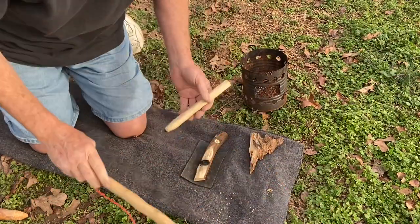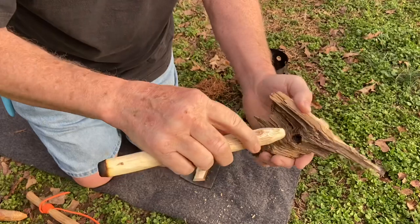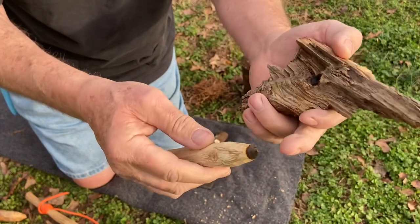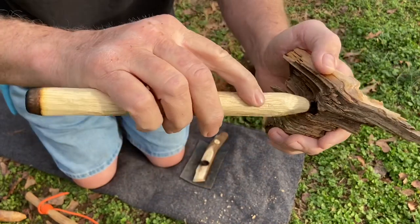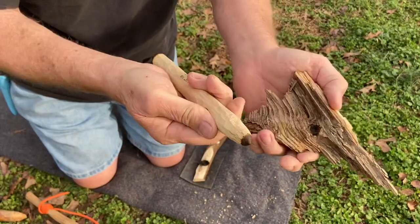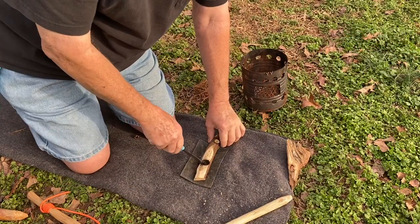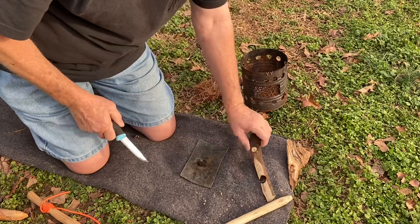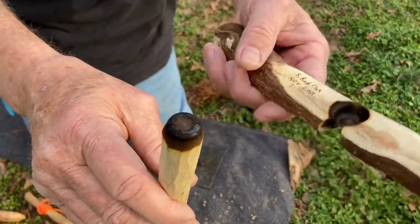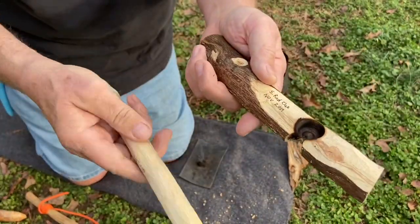And we have an ember. It did a good job — now it wore that tip down a good bit, but after this gets hardened up in here, it won't wear the tip down as bad. A lot of times a tip will wear flat like that, but it's doing a good job. That was the third ember that I got out of that divot.